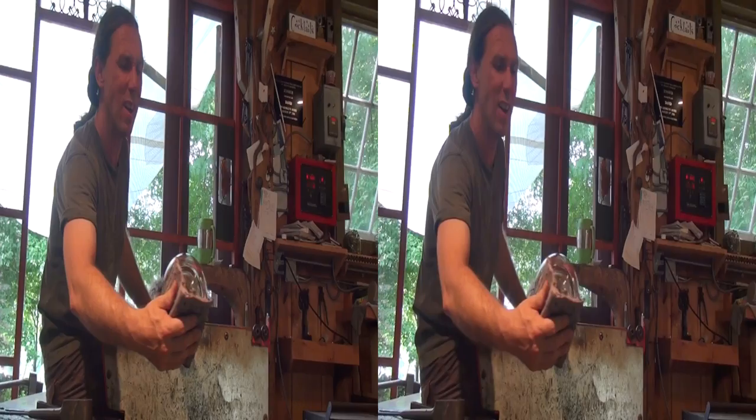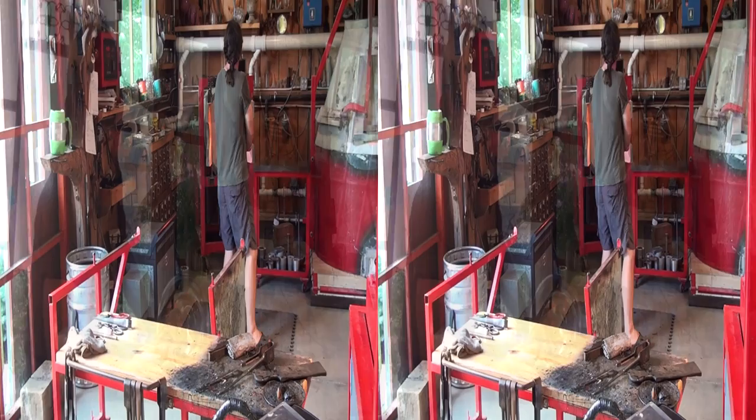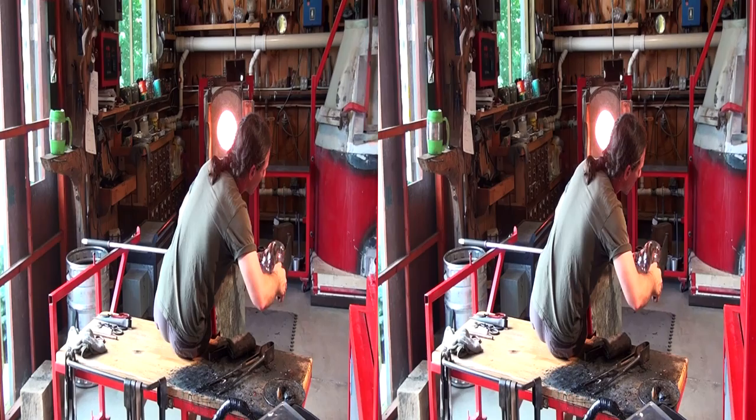Blowing and shaping thins the glass and then it really starts to cool quickly. So while I'm shaping the base of the pitcher I have to keep putting it back in a reheating chamber, which we call the glory hole, to keep it hot.